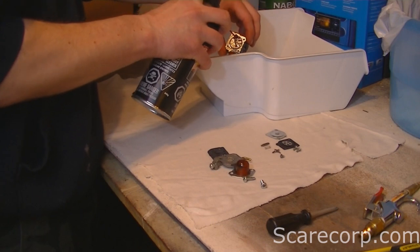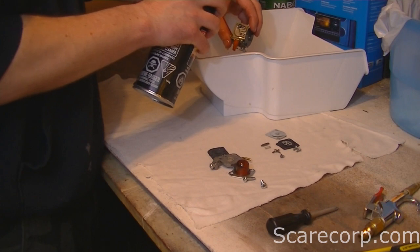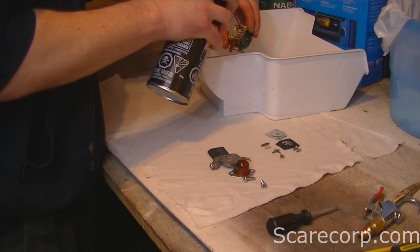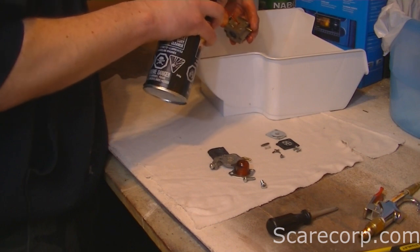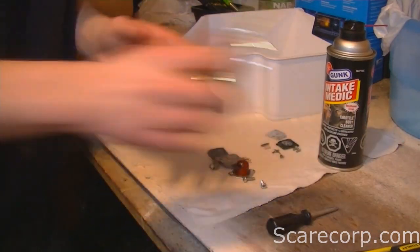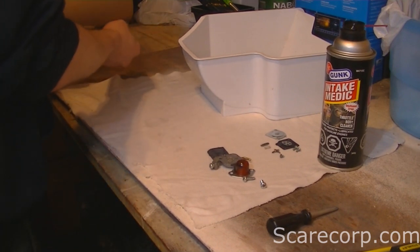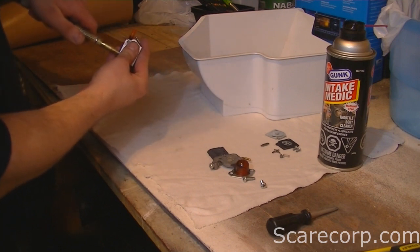Then start finding your holes and plug them all up with the nozzle end, and spray everywhere. As soon as you do that, grab your compressed air and give it a nice spray. Go into all the holes that you sprayed into before.